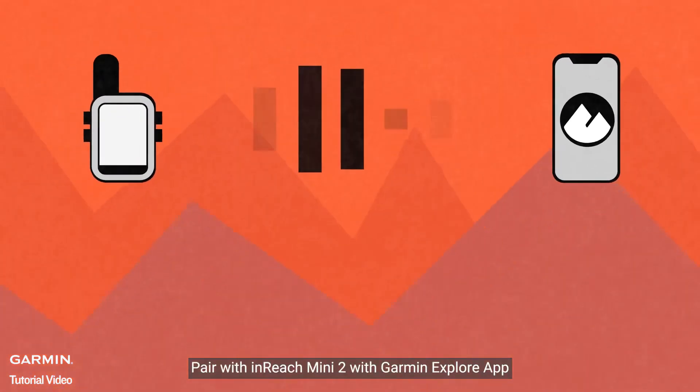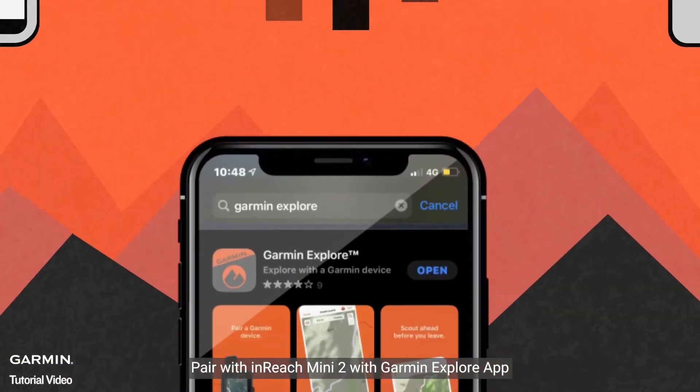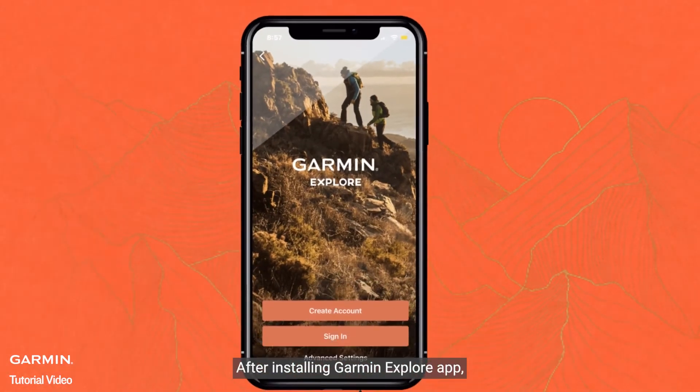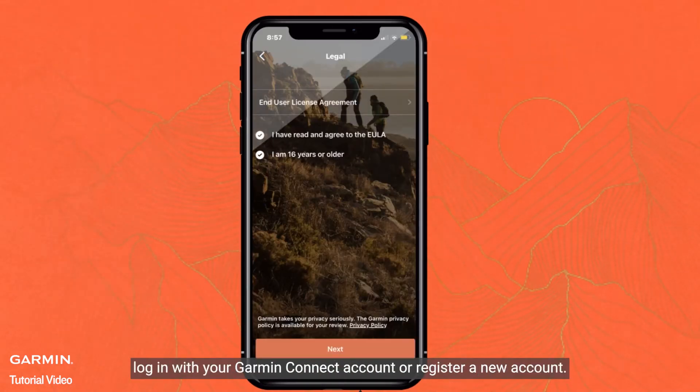Pair InReach Mini 2 with Garmin Explore App. First, go to the App Store or Play Store to download the Garmin Explore App onto your iOS or Android device. After installing the Garmin Explore App, log in with your Garmin Connect account or register a new account.